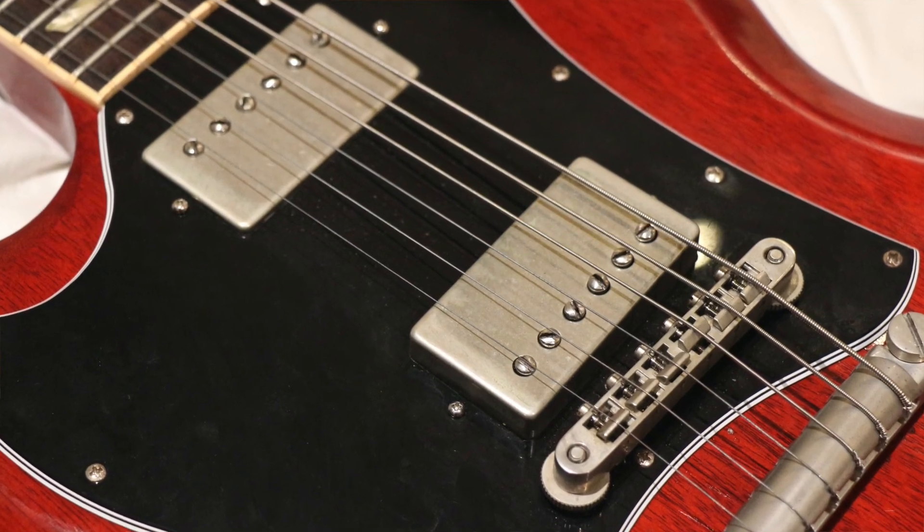When I listened back to the audio of that video I think I probably preferred the sound of the Monty's, but after shooting the video I gave the OX4s their own setup and really dialed them in — the height, the pole screws, all of that — and now they are my absolute favourite pickups I've ever had in my SG. They match that guitar so well and they're not going anywhere. So it just goes to show you really need to dial a set of pickups in to a guitar; you can't just copy the setup you had before.